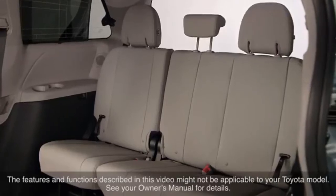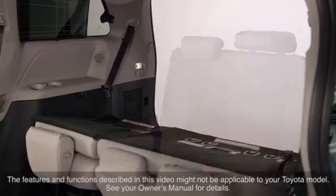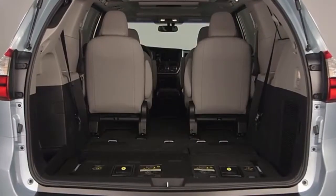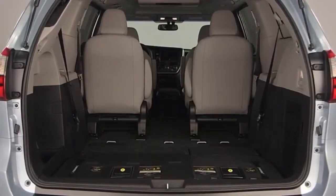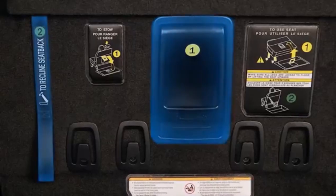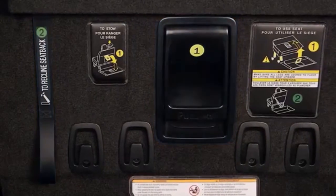Some Toyota vehicles are equipped with third row seats which can be folded down and stowed to increase available cargo space when not needed for passenger use. While details of the seat's design may differ depending on model, the basics of their operation remain the same.